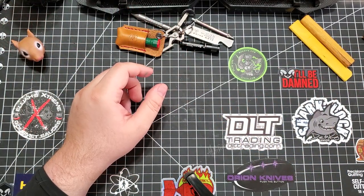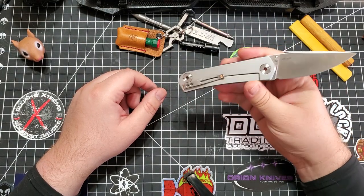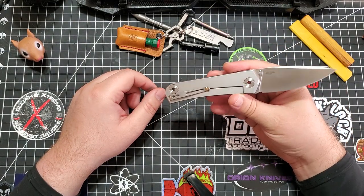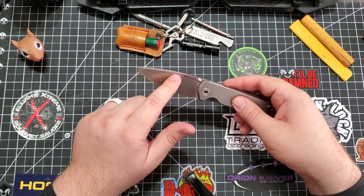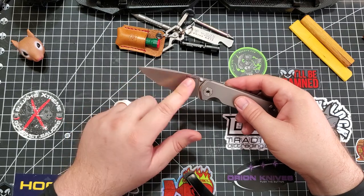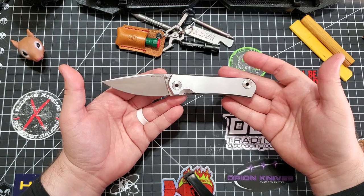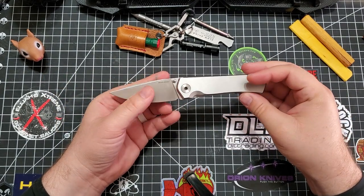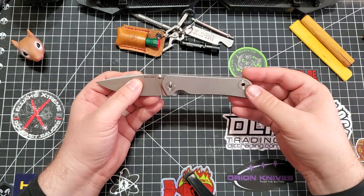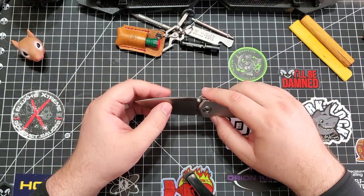Today's knife that I left in the car was the Real Steel Thasma. I want to get the one that has the fuller, but it was out of stock. But this is a beautiful knife. I love everything about it. I'm going to do a review on this soon — just the looks.